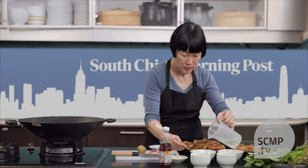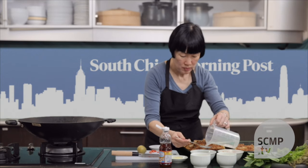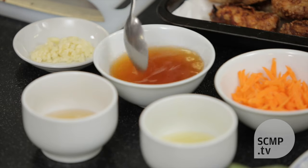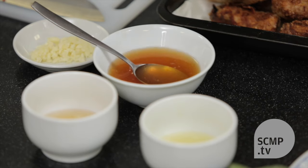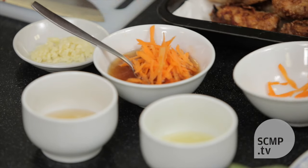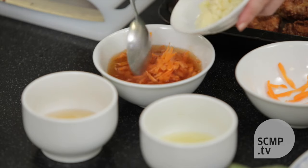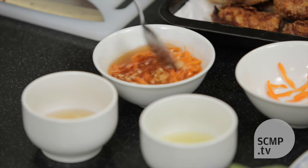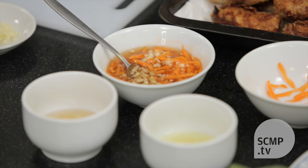Then you dilute it with some water, and mix in carrots, garlic, and fresh chilies.